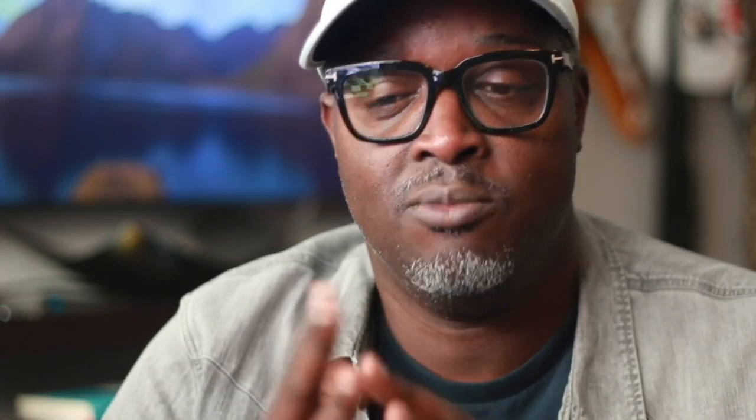The source can be anything from a Chromecast to a laptop, whatever you so choose. I actually chose a Chromecast and that's how I showed the movies and my YouTube TV and things of that nature. I'm going to show you the full final finished setup so you can make your own decision about how you want to approach this in your own backyard. Let's get into it and talk about the components.